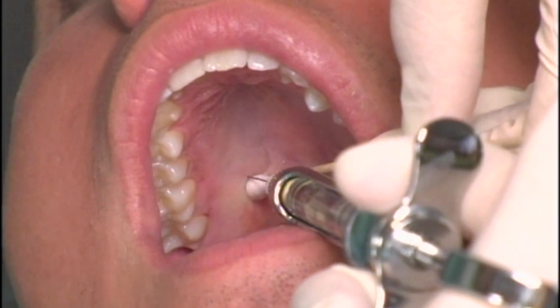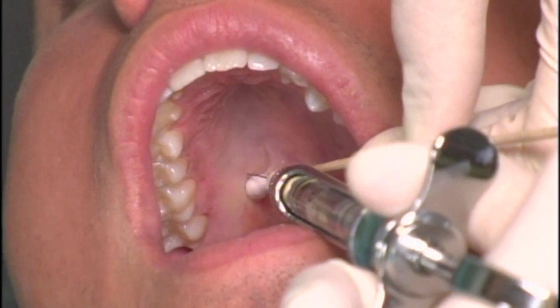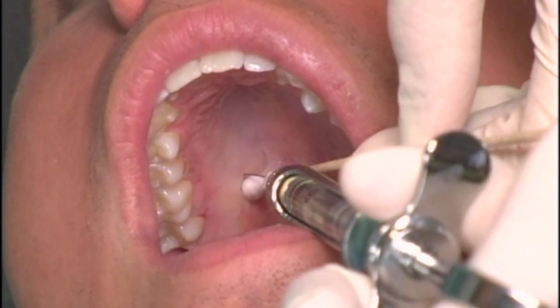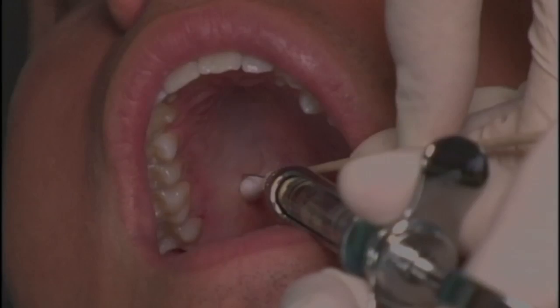On contacting bone and following negative aspiration, one-quarter to one-third of a cartridge of local anesthetic is deposited over 15 to 20 seconds.